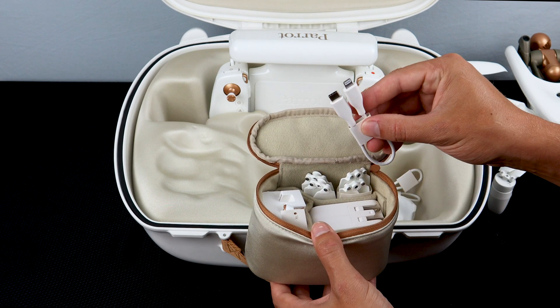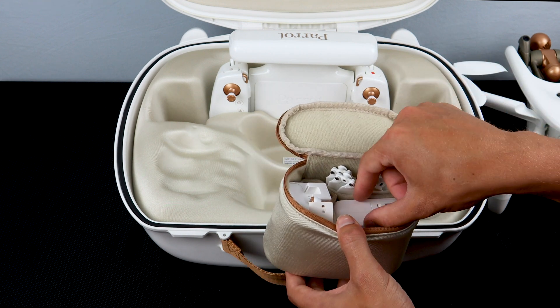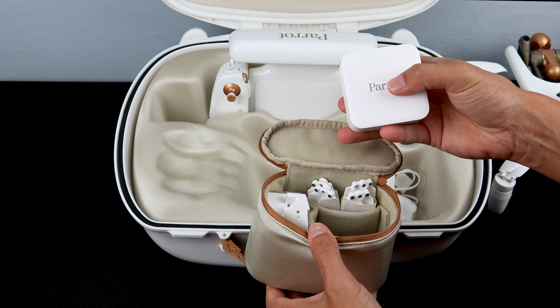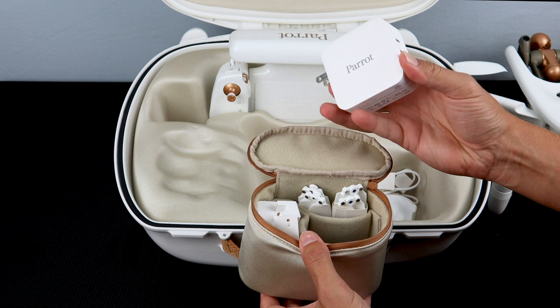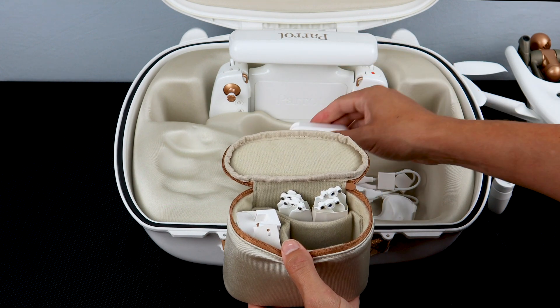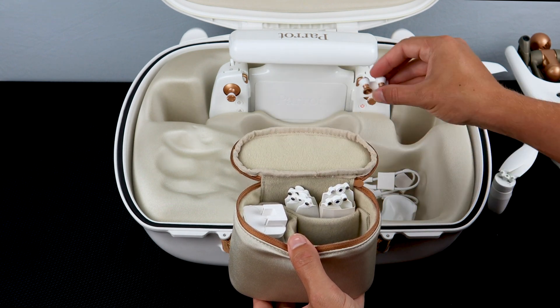You'll also find a USB-C to Lightning cord, for connecting an iPhone as your smart device. You'll also find the charger for the Anafi AI battery and the controller. This fast charger will allow you to charge both the controller and the battery at the same time.